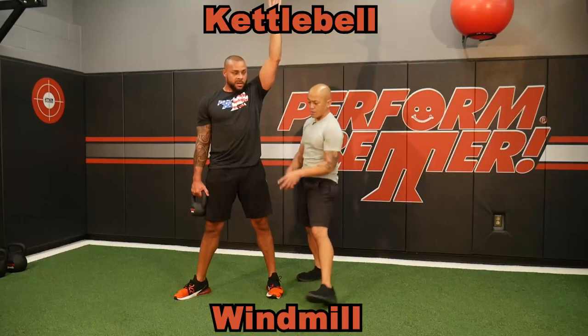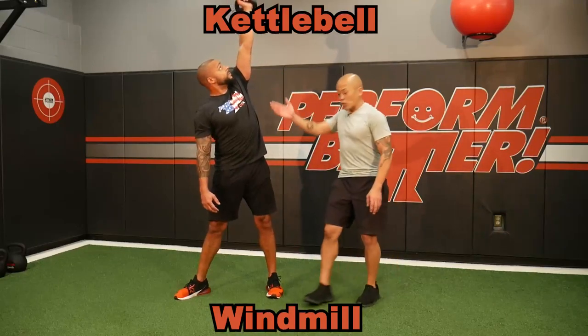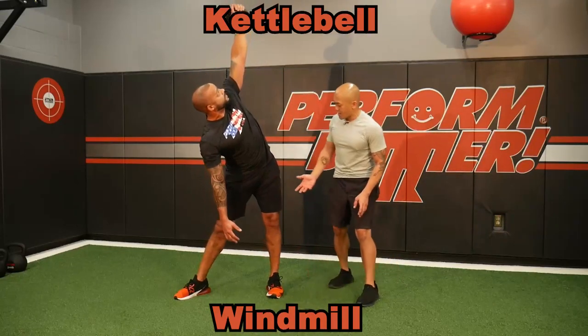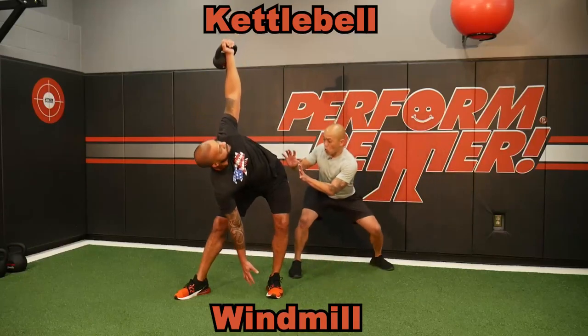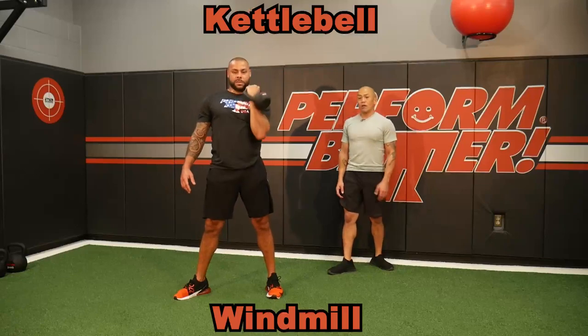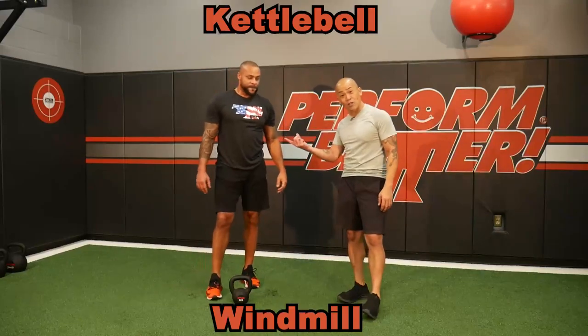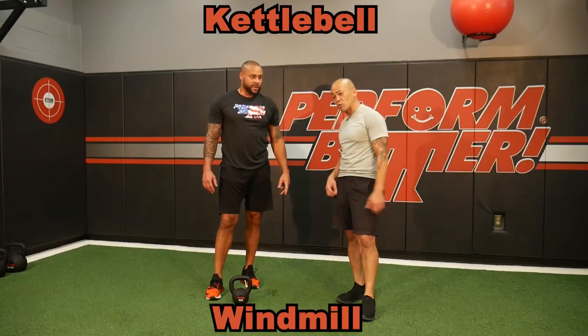To make it more advanced, take that kettlebell and put it in the other hand overhead. Brett's going to reach for the ground with the naked hand as he stretches his hip towards the side and slides into that press. Great job controlling the girdle and controlling the hips. Make sure you do both sides for either time or reps.